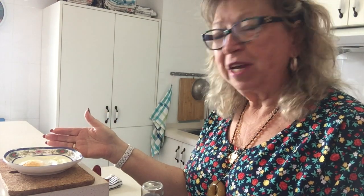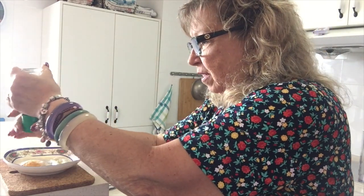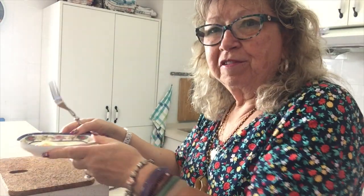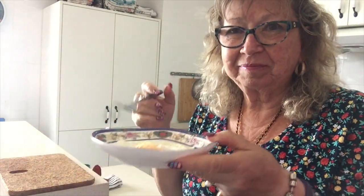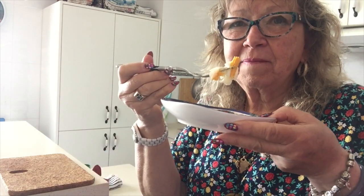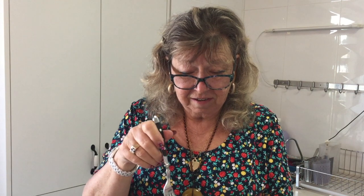I've taken the egg out of the microwave. It's already cooked and I'm going to add a couple of turns of fresh black pepper with a fork. Let's see how it tastes. There you have it — one dish, one fork, and a lovely fried egg cooked in butter. What can be better for a nice little breakfast?